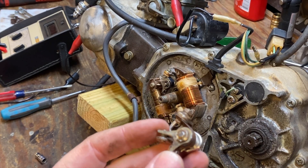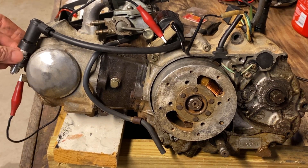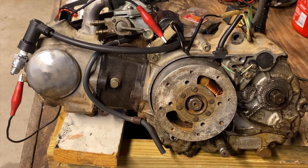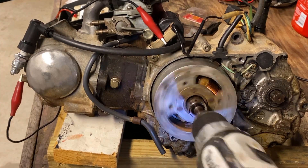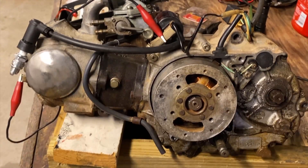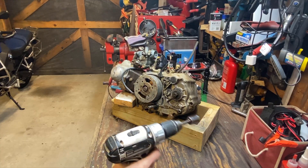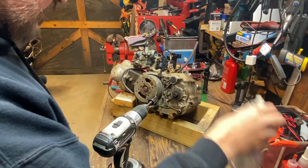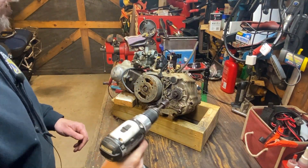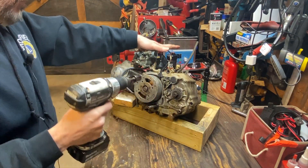Let's pop the flywheel on there and see what we've got now. With the new points in there and the point gap adjusted only by eye — keep your eye on the spark plug — let's turn this thing over. And we've got really good spark! And just because after doing all of that work you've got to know — a little starting fluid, choke on, cover the carburetor — and it runs.